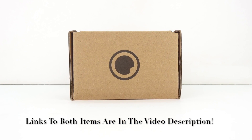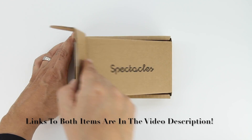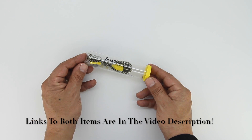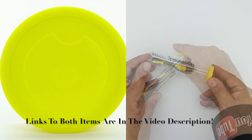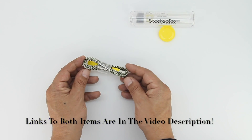The replacement cable ships from Snap Inc and comes in this pretty cool Spectacles branded box. Opening up the lid on the box for the very first time, we're presented with our charging cable that comes in a see-through cylinder case with Spectacles branding. Popping open the Spectacles branded lid, we're presented with our charging cable which is made out of a high quality woven material.